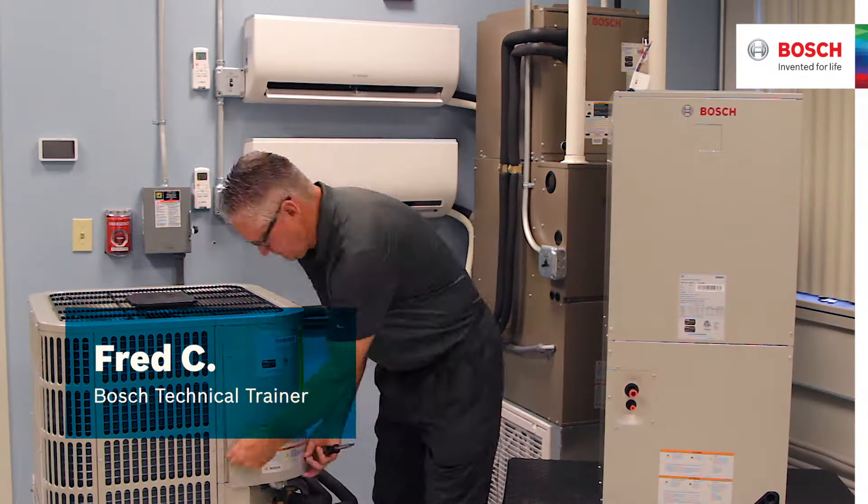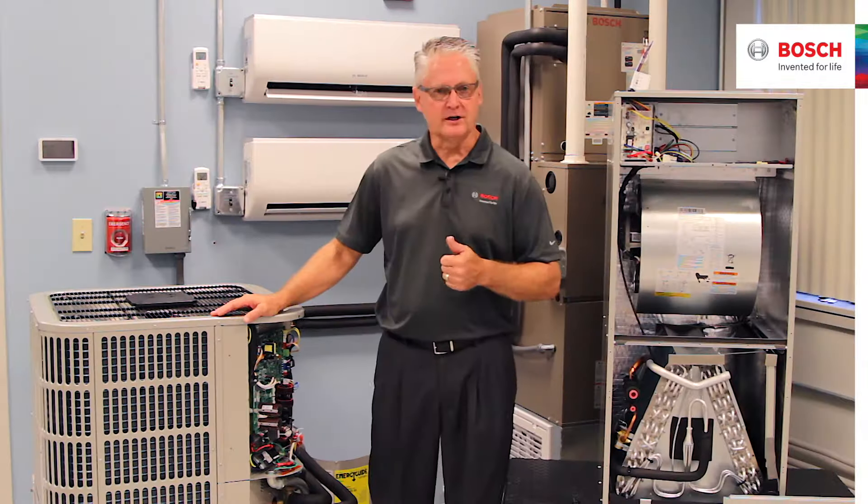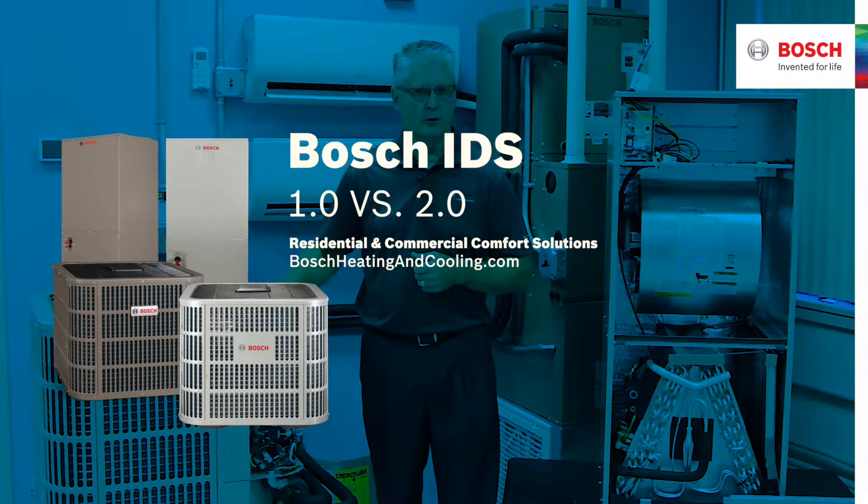My name is Fred Crick. My title is Field Trainer. I've been here at Bosch about 10 years. What are the differences between the 1.0 and the 2.0?